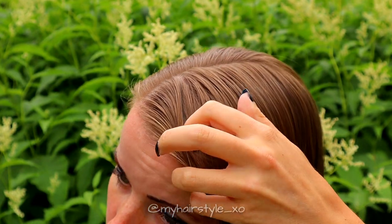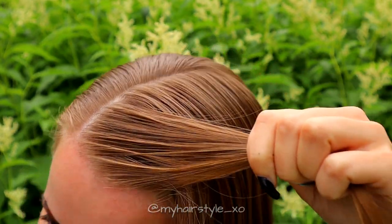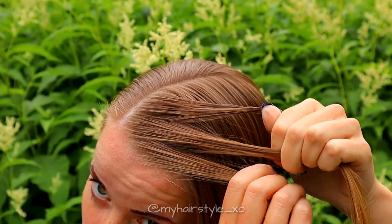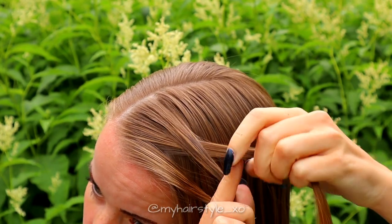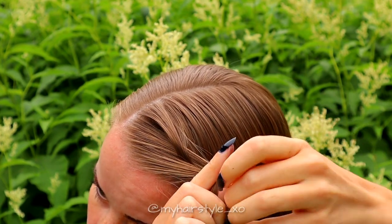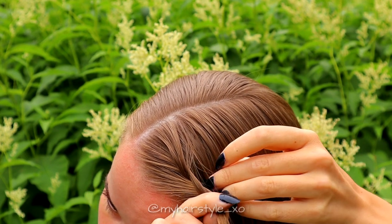Next I will braid the first twisted waterfall braid. Take a section of hair and separate the section into three pieces. Start braiding by bringing the right section over the middle, left over middle, and again right over middle. Then leave the waterfall section out of the braid.